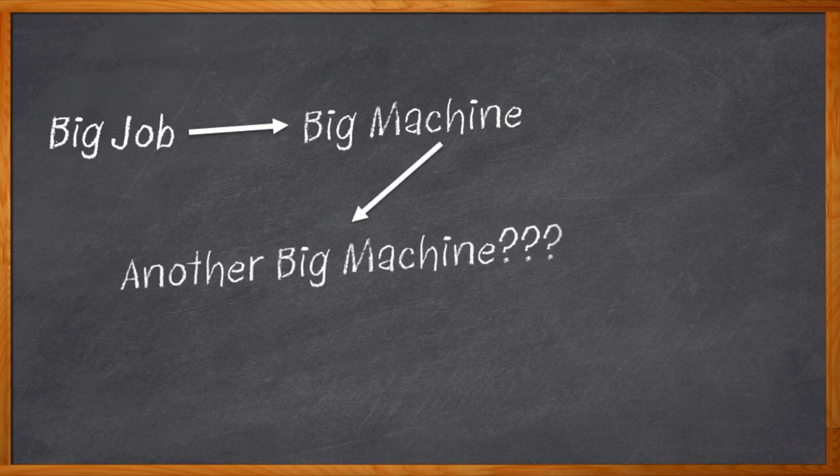Sometimes, to do a big job, you need a big machine. But what happens when the machine is so big you need another big machine just to control the bigger machine? Am I confusing you? Because I'm confusing myself.